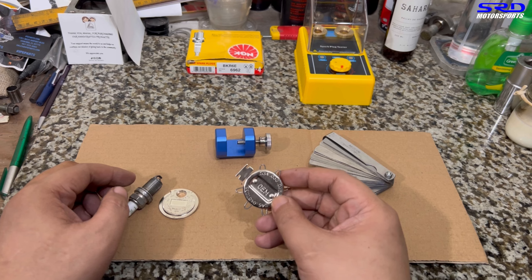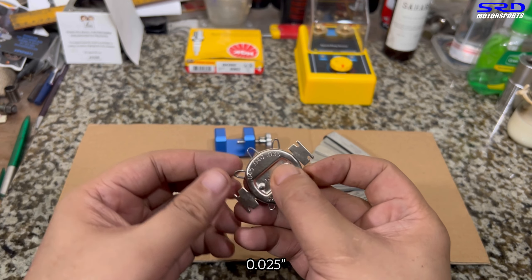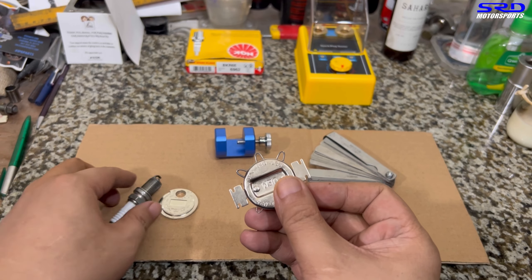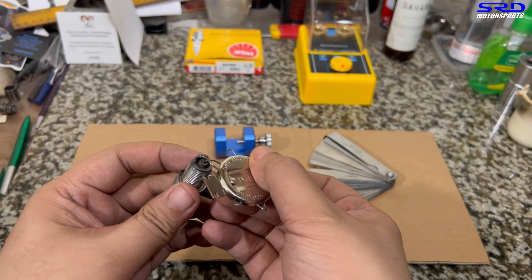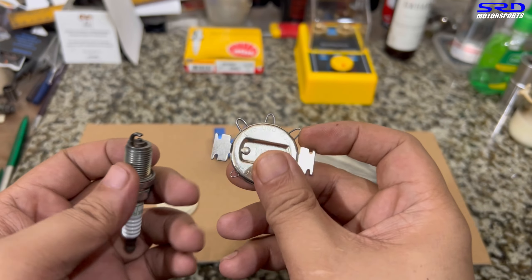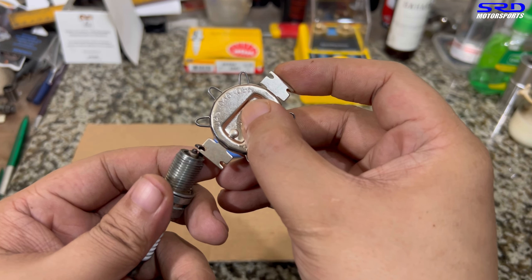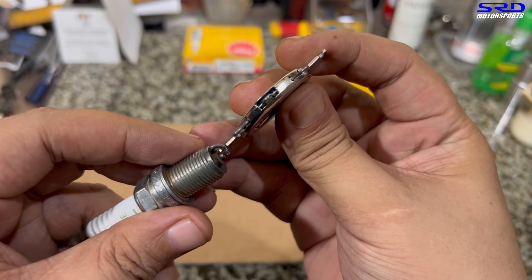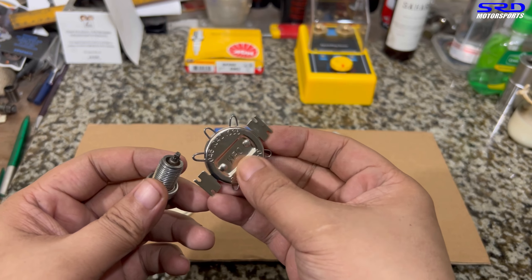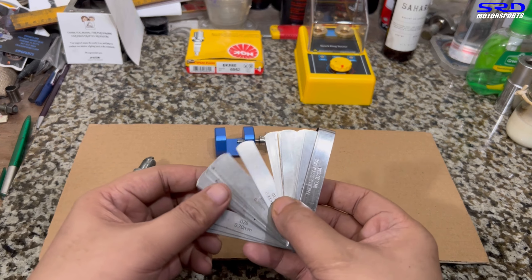The next tool is the wire-style gauge. This is actually pretty decent — it has wires at 0.025, 0.030, 0.032, 0.035, 0.040, and 0.045. Because it's like a feeler gauge, you just pass it through the gap — if there's enough clearance, it passes through without damaging the electrode or tip. You can also use it to increase the gap by clipping it without damaging the tip or base.